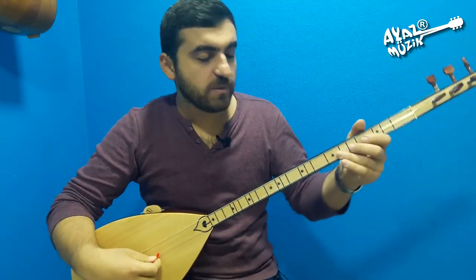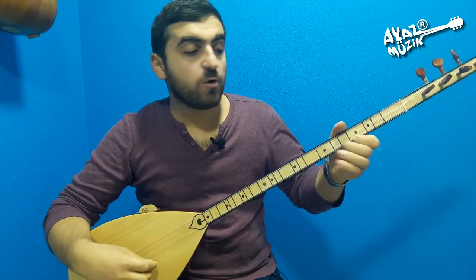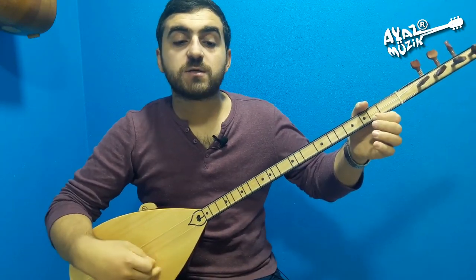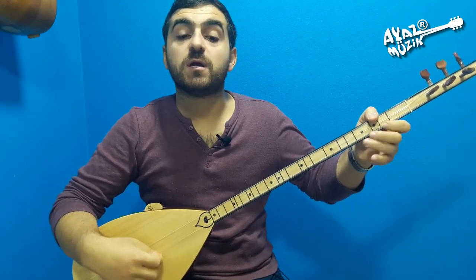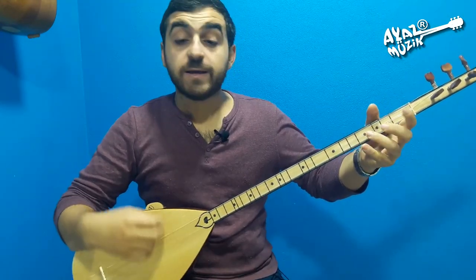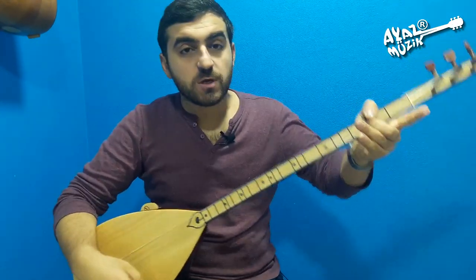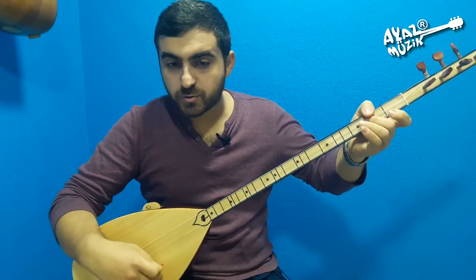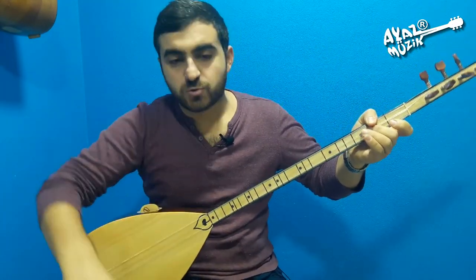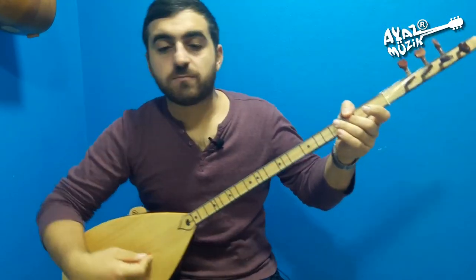İkinci porte komplesini çalıyorum. Es, si, do, si, re, do. Do, si, si, si, si, la, la. Do, si, si, si, si, la, si, la. La. Üst, alt, üst, alt, üst. Karar sesi kapatıyorum. Ardından da üst, alt, üst, alt, üst şeklinde getiriyorum. Şimdi iki portayı birden birleştireceğim.